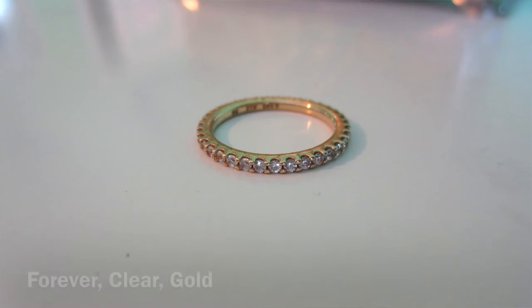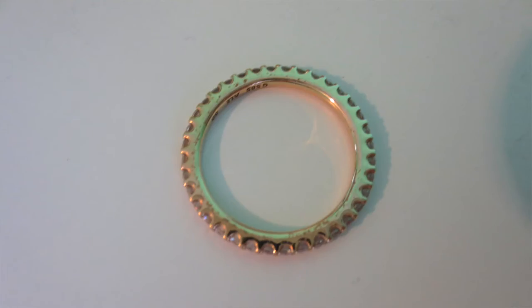These last two are by far my favorite rings because they have meaning. This one is a Pandora ring in a size five — it's super thin and dainty with jewels all the way around. This is a mother-daughter ring, so my mom has the exact same one and I have the exact same one. It's just our little way of having a ring together.